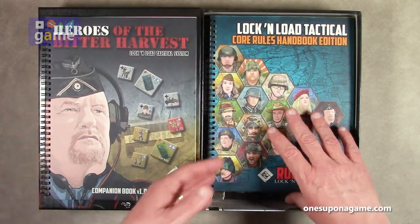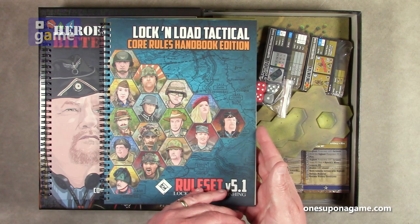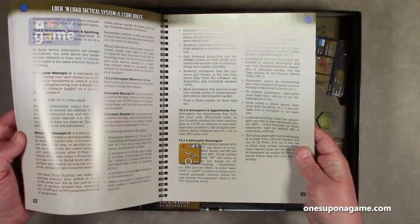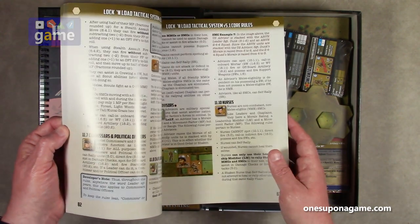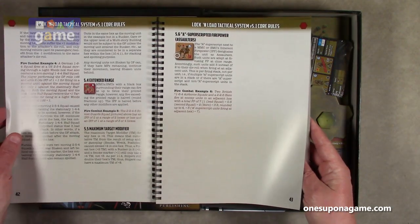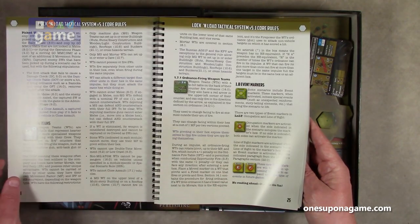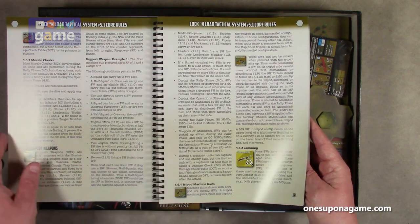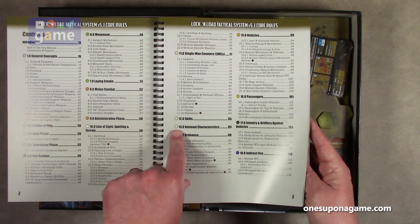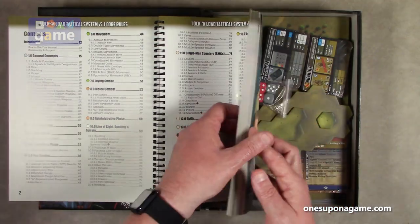So you get the companion book, over a hundred pages. Now we've got the Lock and Load Tactical Core Rules Handbook Edition — also very nicely spiral bound. It's almost 200 pages — 191 pages, large print. This is the tactical system for all Lock and Load Tactical games, so you have everything you need here to play. Some sections will not apply, and some will be for modern versus historical World War II, but they will indicate where.